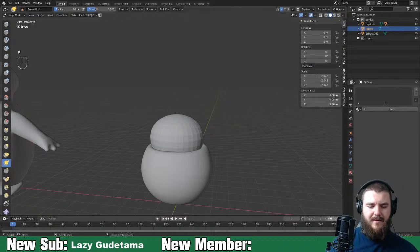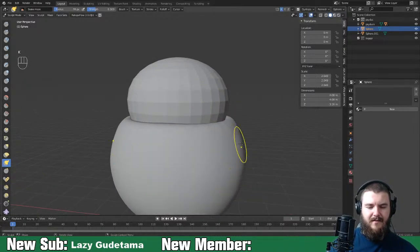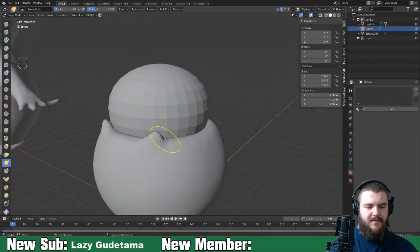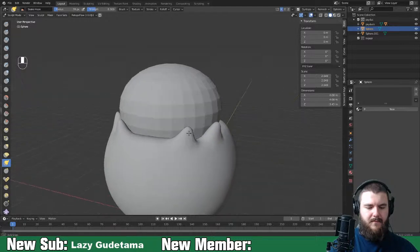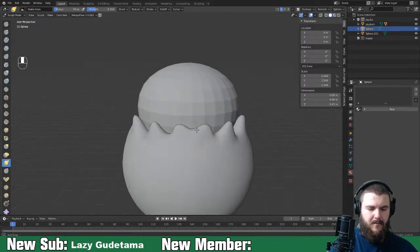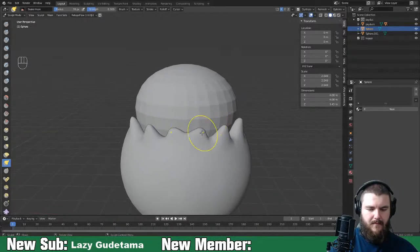We need the eggshell pieces to just kind of come up here. The best way I'm going to be able to do that is to use the snake hook brush and pull up some eggshell pieces - something like that.